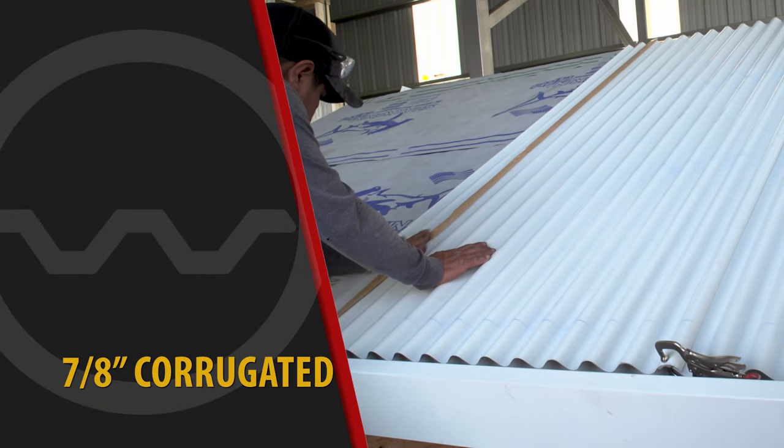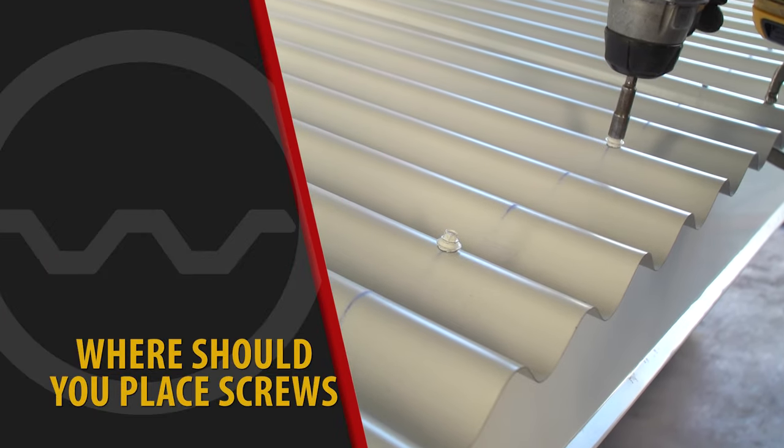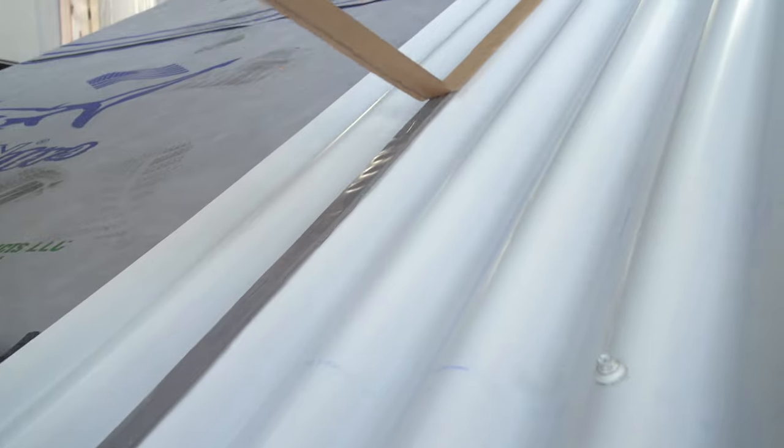When installing 7-8th corrugated metal roofing, overlapping the panels correctly and installing the screws in the correct location is crucial. In this video, we're going to show you how it's done.